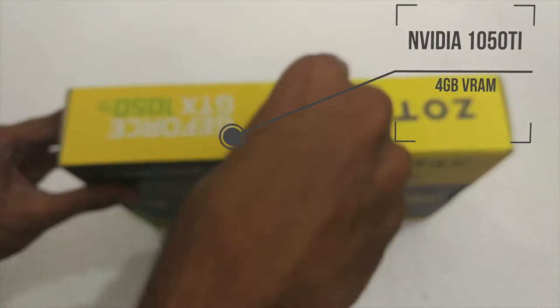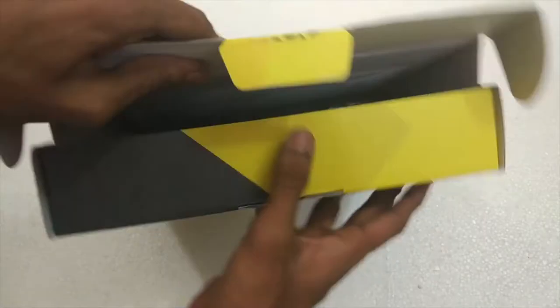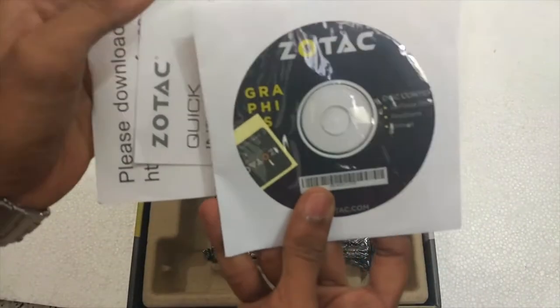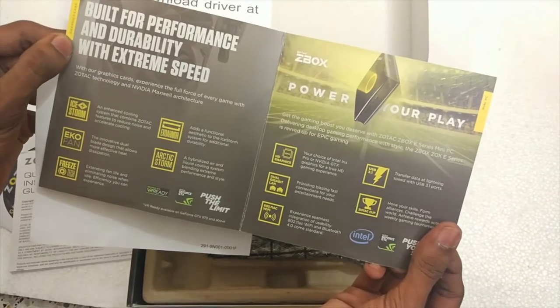The NVIDIA GTX 1050 Ti is the same graphics card we used in the previous PC build. It's still the best budget graphics card — it has 4GB of VRAM and is capable of playing almost any title on medium settings. As usual, you have the driver CD, some leaflets, and the graphics card itself.